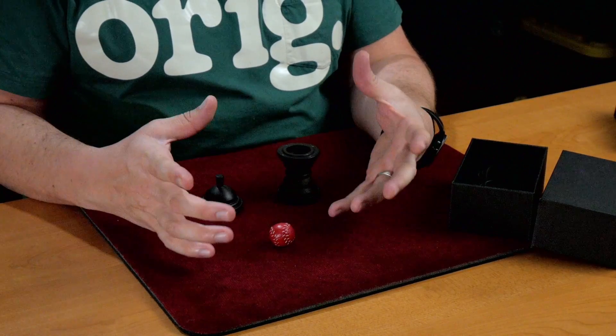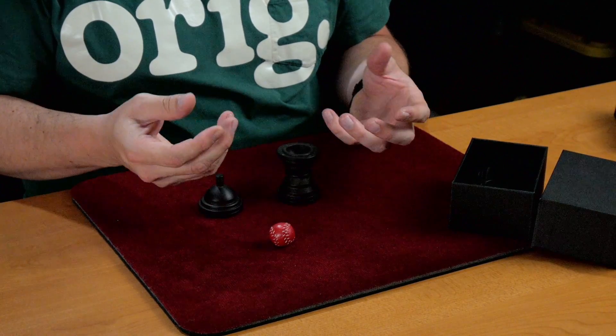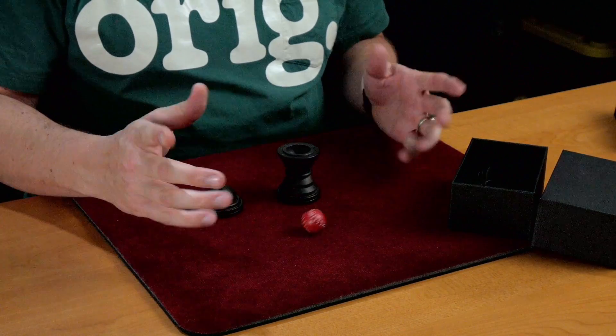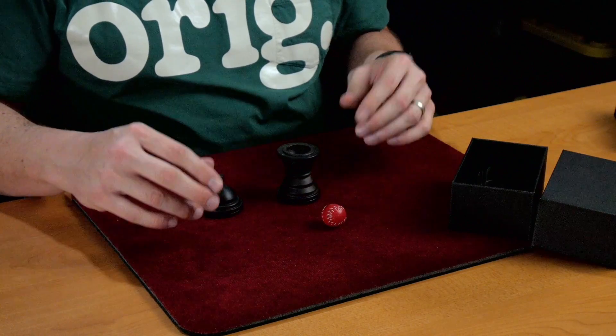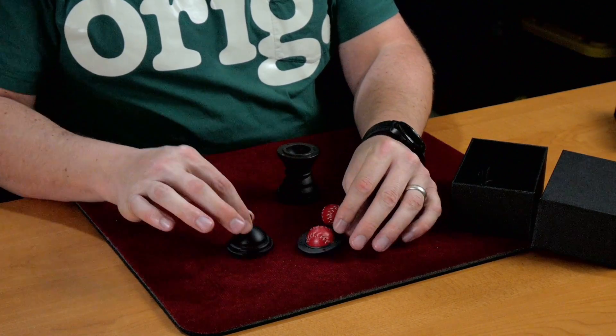If the ball is too light, I always find that irritating — I can't get a handle of it. So this ball feels really nice right off the bat. And like I said, it's the standard ball and vase gimmick.